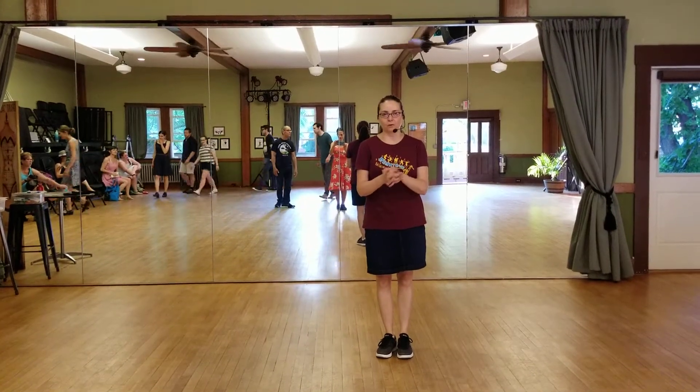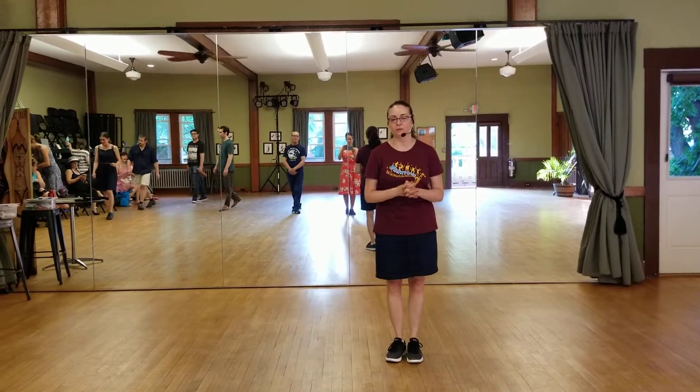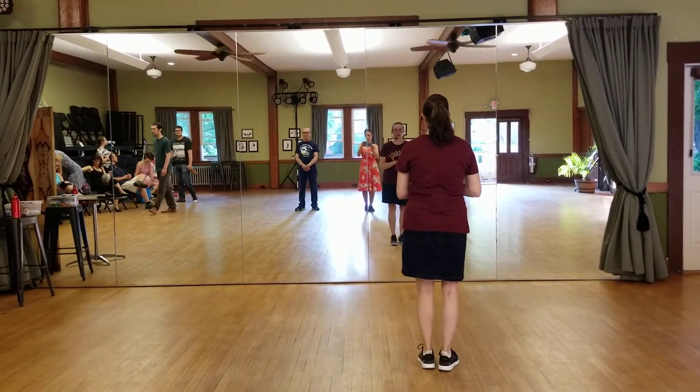This is a recap for week six of beginner Lindy Hop. For solo jazz today, we added in lowdowns.